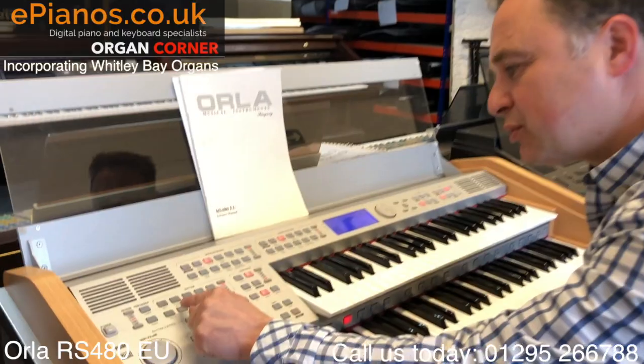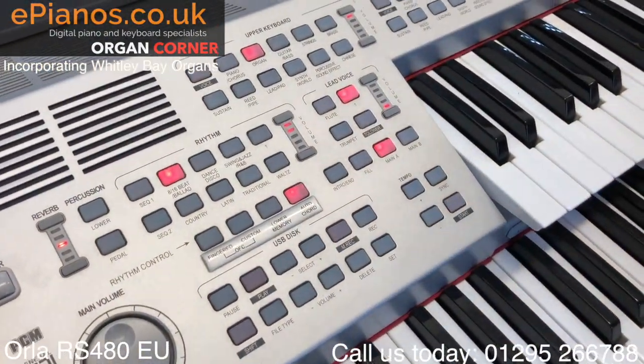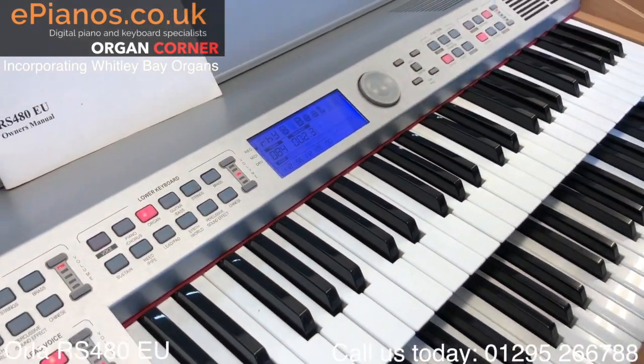The rhythm section - you go into a rhythm style and then there's a big choice on the screen, using the scrolling wheel to go through into a big choice within each category.